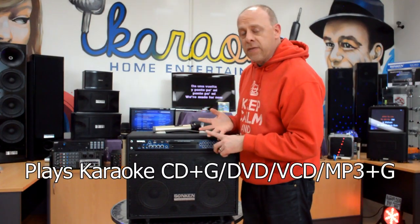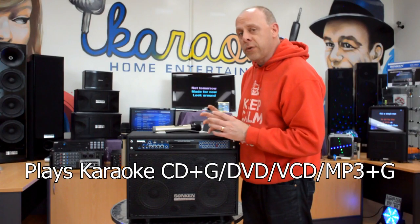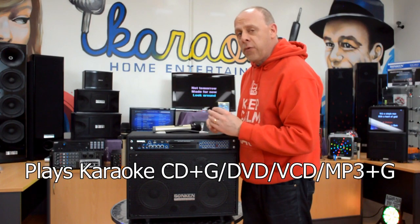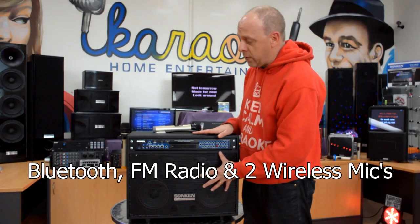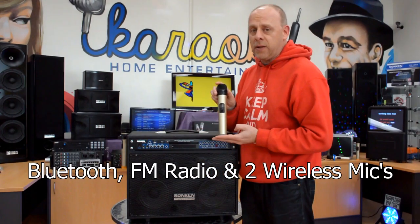So you can play CDG, DVD, VCD, or MP3G — the new digital format — from a USB or SD card. The unit itself also has Bluetooth and FM radio, and it comes with two wireless microphones.